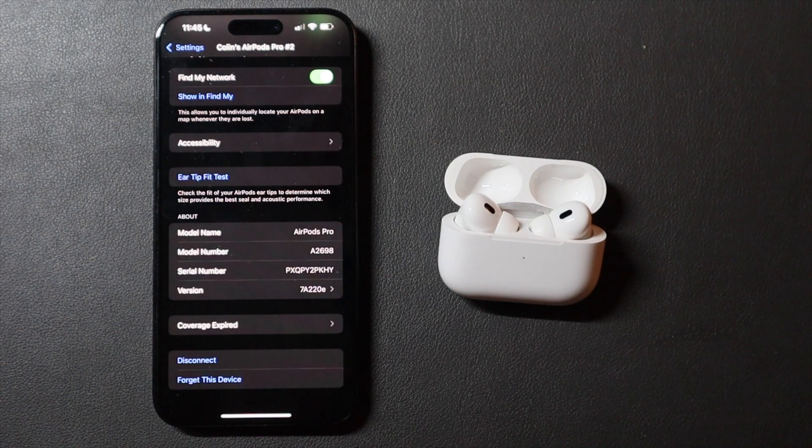This beta is available to the AirPods Pro 2nd generation, whether you have the Lightning case or the USB-C case. It is not out for the 2nd generation AirPods, the 3rd generation AirPods, or the AirPods Max. These new features are limited just to the AirPods Pro.